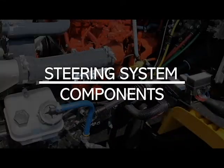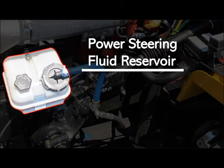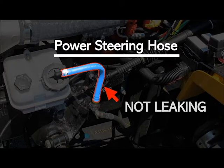Now we'll inspect all of the steering system components starting with the power steering fluid reservoir. Look that it is not broke, loose or missing, that it is securely mounted and in good working condition and at operating range, and that it's not leaking. Your power steering hose — inspect that it has no abrasions, bubbles or cuts, that it is securely mounted and in good working condition, and not leaking.